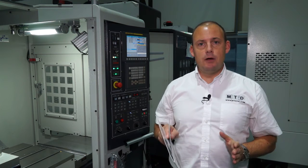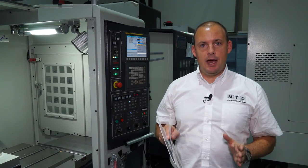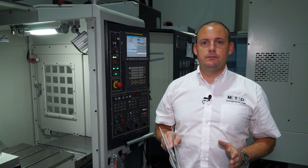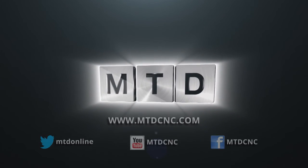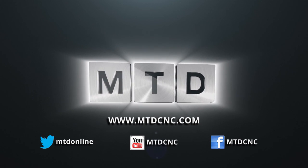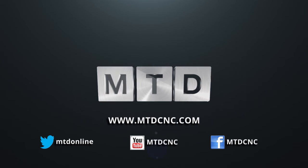You can talk to them directly at wardhightech.co.uk. Alternatively, you can see this machine on mtdcnc.com. For more videos, products and news, go to mtdcnc.com or follow MTD Online on Twitter.